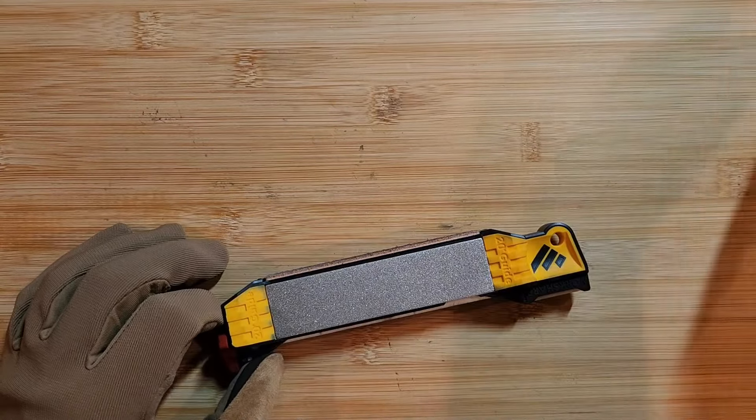So to recap: Torx bits, a sharpener, oil, Loctite, and some compressed air — and you'll be good to go with pretty much any price range of pocket knives. If you have any questions, as always please let me know. I'm going to try to do a video on different sharpeners, how to break in pocket knives, and things like that. Thank you to all of you who have subscribed and supported the channel — we're closing in on a thousand, which is unbelievable. I really appreciate the support and thank you for watching.